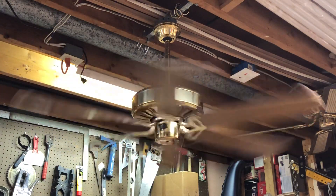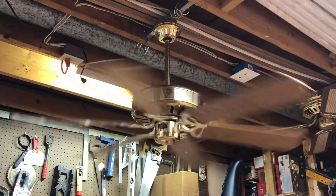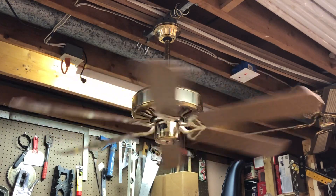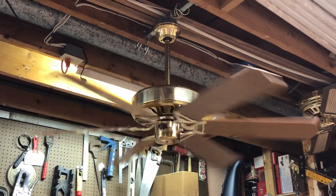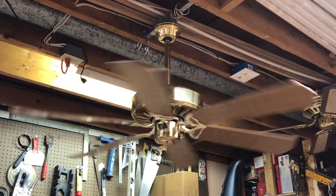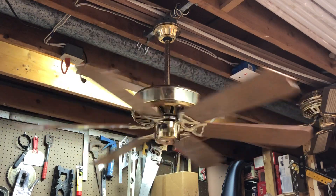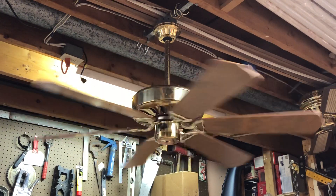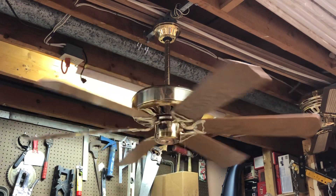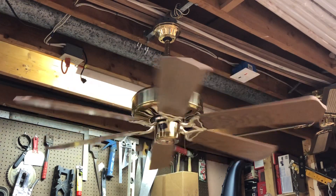We'll go ahead and power this thing off and let it coast. If someone else got a hold of this fan and tried to hook it up to regular AC power, it would not end well for them — they would have been pretty upset. You'd probably end up with a ton of bad reviews.